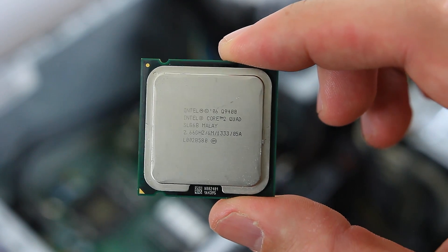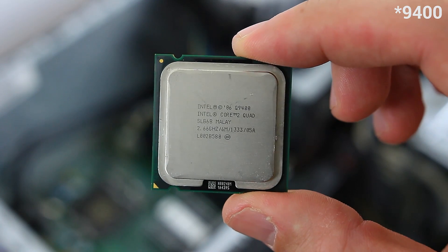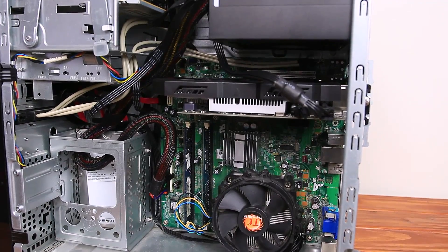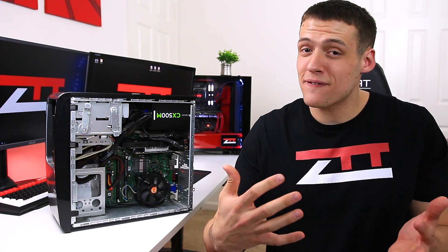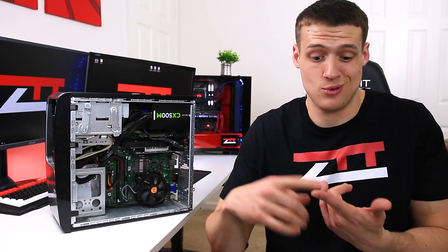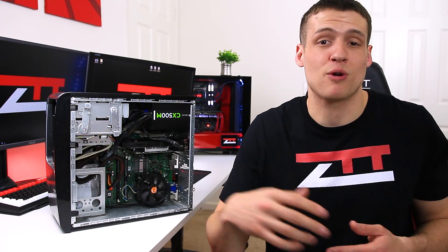Our testing platform today is a pretty old CPU — it's an Intel Q9600 from 2008, which is a quad core 2.66GHz processor. I actually picked up this CPU, motherboard, RAM, and CPU cooler combo used off some random guy on Craigslist for 40 bucks over a year ago. I kind of have a feeling that the thermal paste is probably from when the guy originally built it, like in 2008 or 2009, but I really have no idea — it just looks super old.